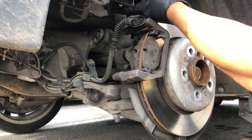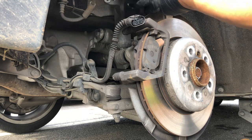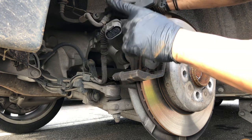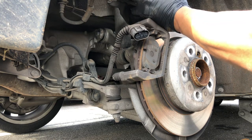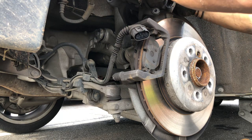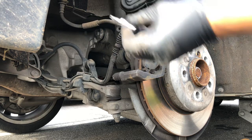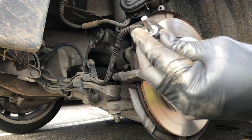Now if you twist it like this, you see you got two bolts holding the parking brake motor — just this one and that one. I believe that's a T30. Yep, so you need a T30 like this.